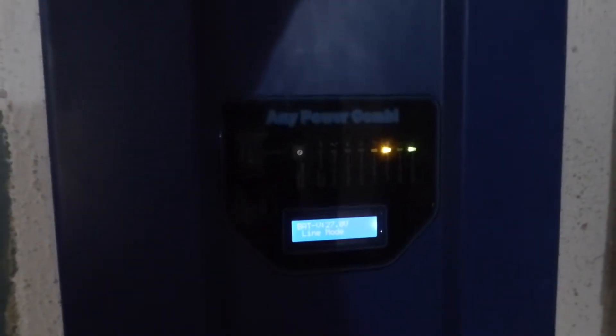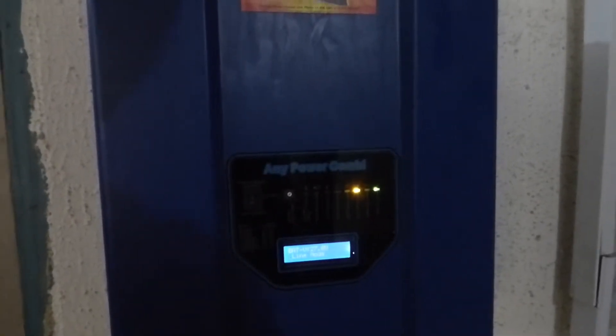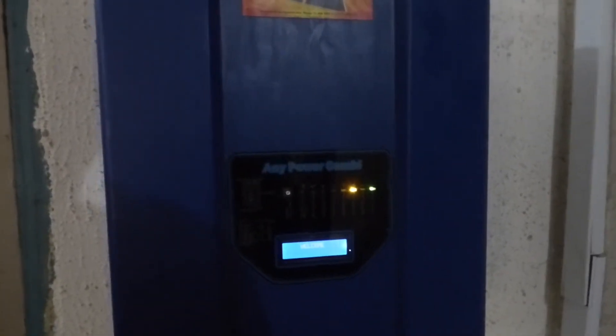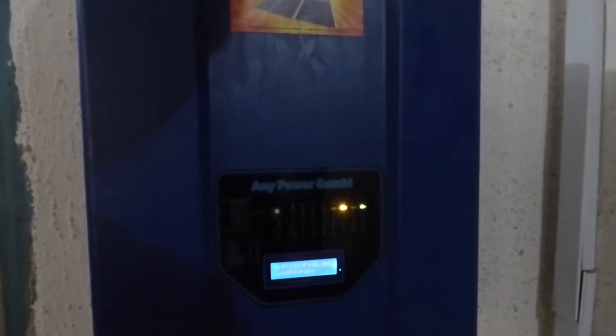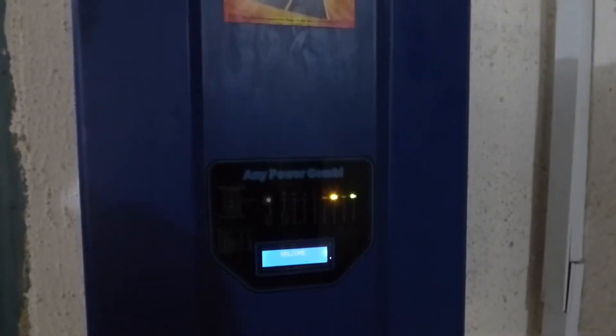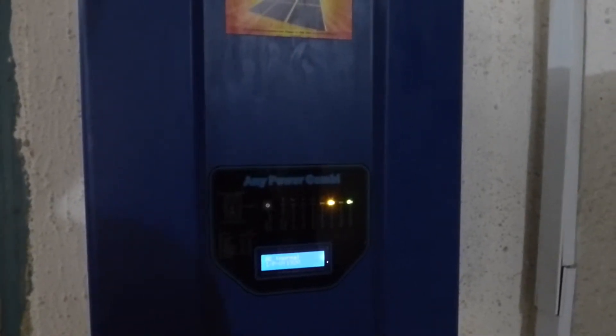Our voltage coming in is 189, which poses a little bit of a challenge for us when trying to charge our batteries. It takes a little longer, but these batteries were completely depleted to 23.8. By the time the power came on, we are at 26 volts, and now 26.9 volts.